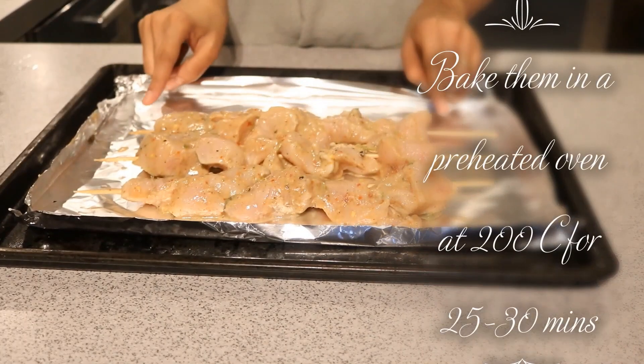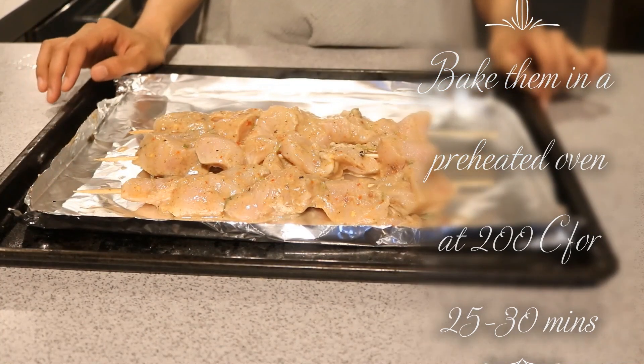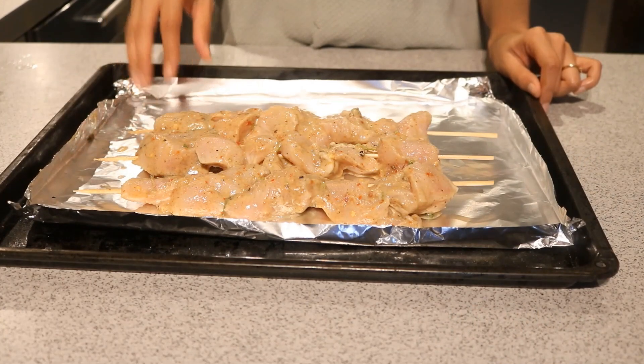It's been two hours and I have already preheated my oven at 200 degrees Celsius. I've also inserted the chicken cubes onto skewers and now they go into the oven for 25 to 30 minutes, flipping once in between.